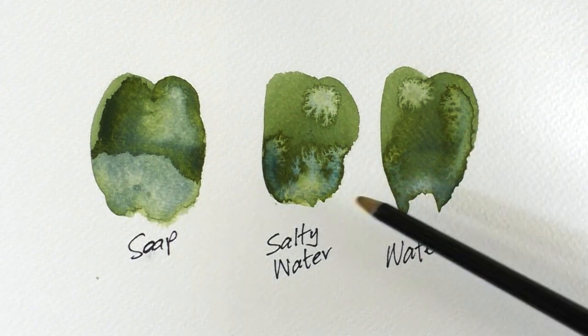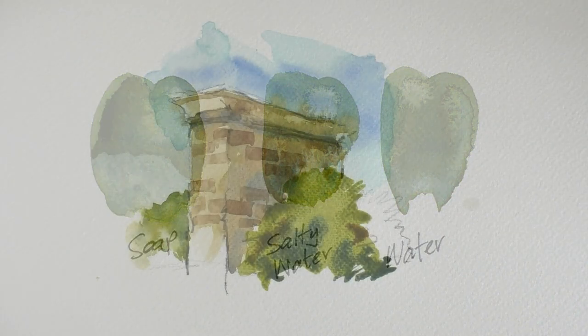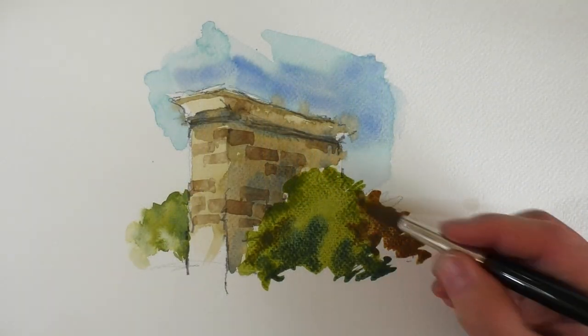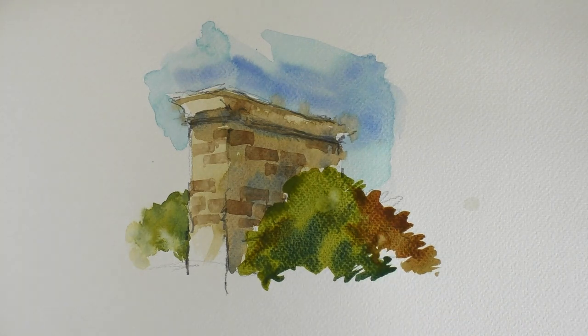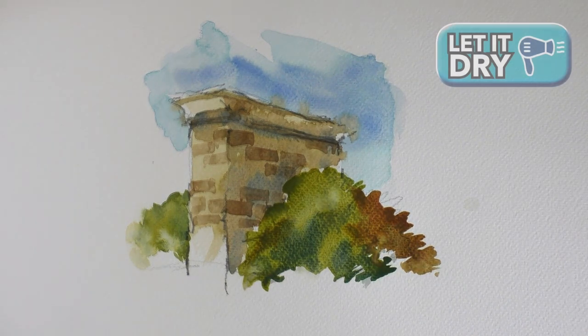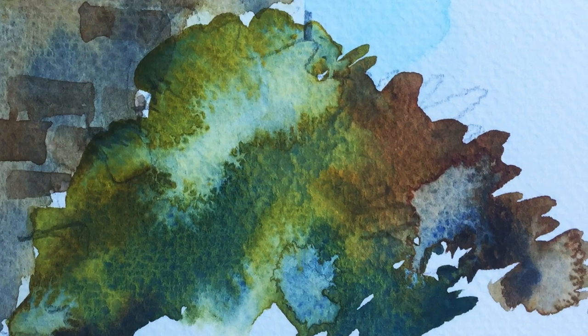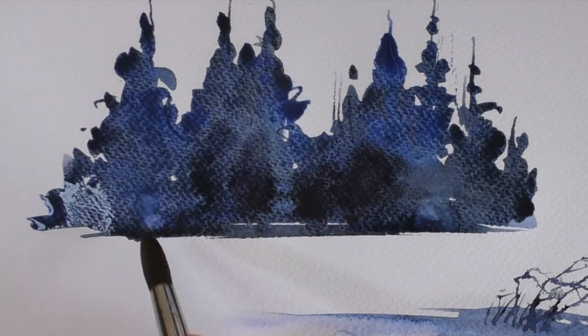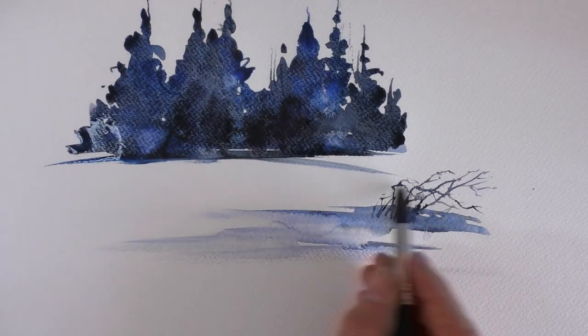Once dry, you can see the fabulous organic-looking effects you can create. Here is how I use them in my everyday painting — a few dollops of clean water into the wet wash, and wow, some amazing effects that would be impossible to try and paint. It works brilliantly in creating a misty effect in trees. Again, it's only clean water I've dropped in — look what we get.